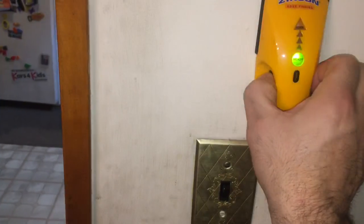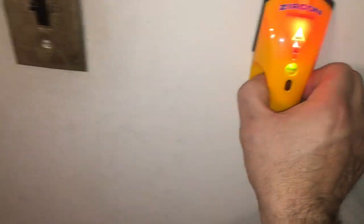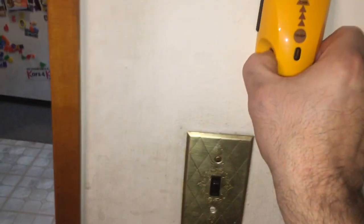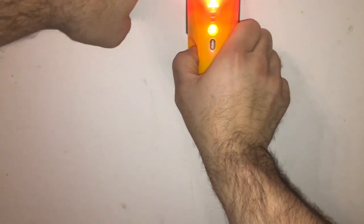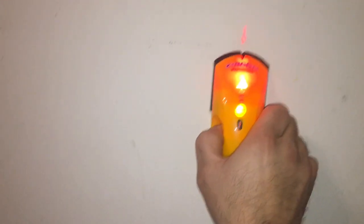That makes more sense. The electricity light is turning on — we got the power right there. With the proper battery, this appears to work. The stud should be right there. It actually puts an arrow on the wall.